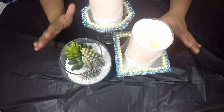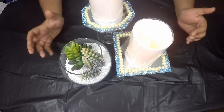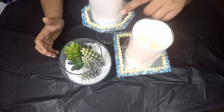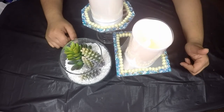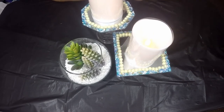Everything I have used can be found at Dollar Tree and you can definitely substitute some items if you don't find them there. Like these pearls that I already had at home - you can use anything you have at home or find something at Dollar Tree to substitute for it. Everything is very simple and easy to make - I hope you enjoyed it.